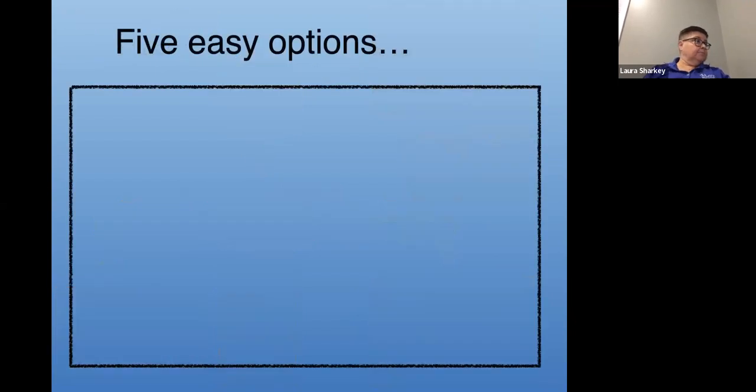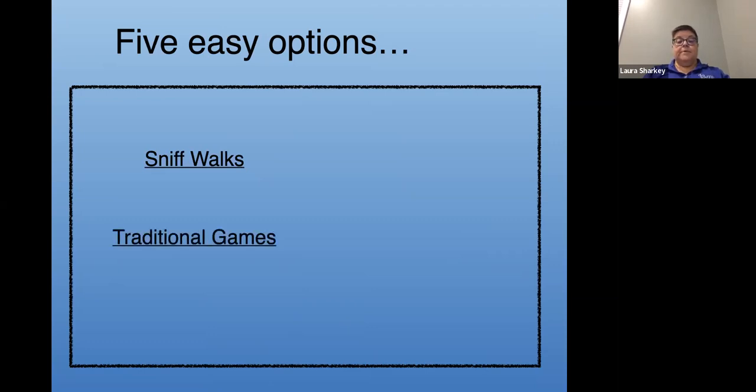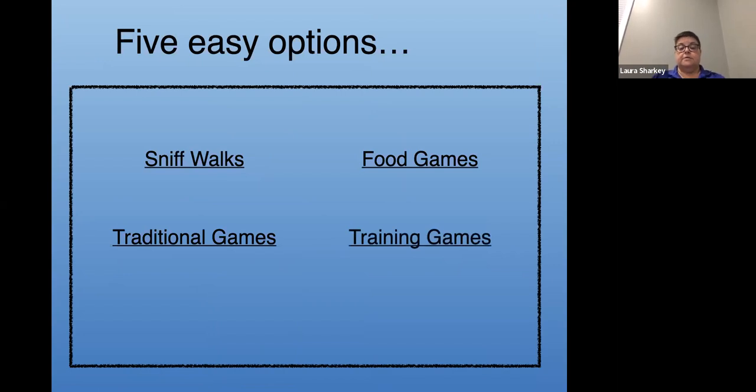Today I want to talk about five easy options for providing your dog with fun and enrichment. The first thing is sniff walks. The next is traditional games like fetching and tugging. Third is food games — stuff your dog can do finding food or getting food out of puzzles. Then training games, one of the things I enjoy most. And then search games, which are very similar to food games. I'll show you one search game, which is also a food game.